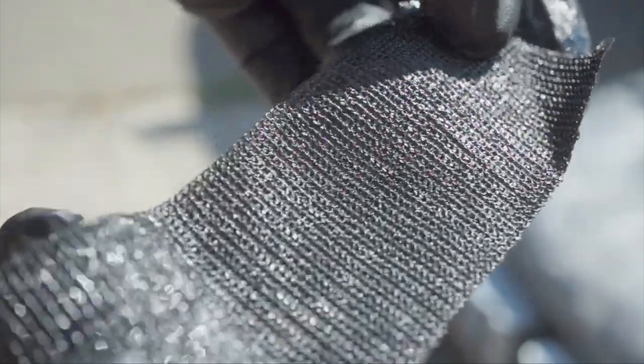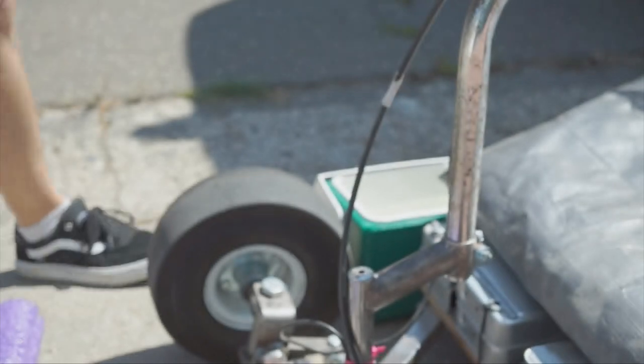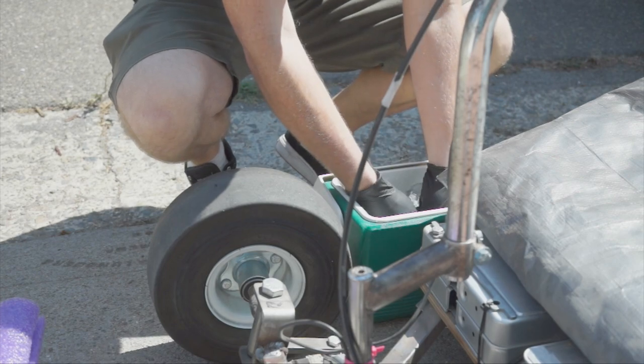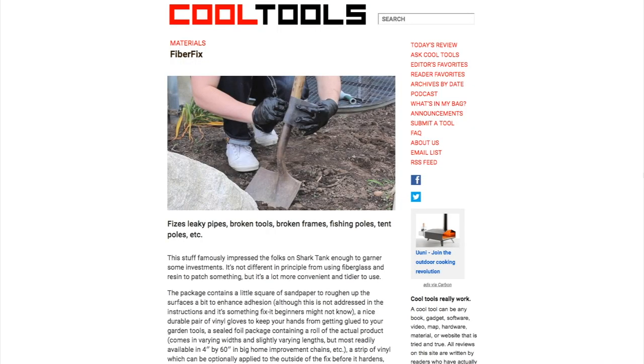The big downside as I see it is that it's a one-shot deal. As soon as you open the bag, moisture from the air is enough to begin the curing process. You can cut it and use as much or as little as you want, but there's no saving the rest for later. That said, for $8, it's one of those tools that's probably good to have on hand as part of an emergency kit.